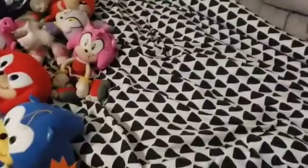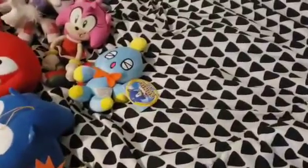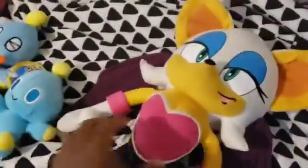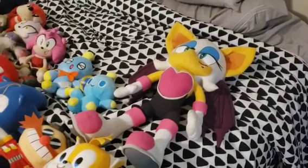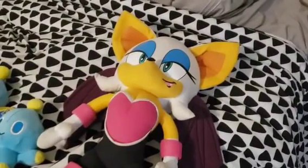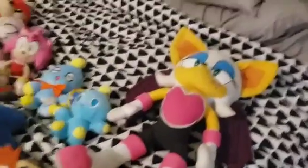Next up we have Cream's little Chao, Cheese. And here we got a Chao right here. And of course I could not forget her — my 21-inch Rouge the Bat. Yeah, I don't have the normal size Rouge, but I might get the normal size Rouge someday. For now I use my 21-inch Rouge in my videos, and I actually do like my big Rouge.